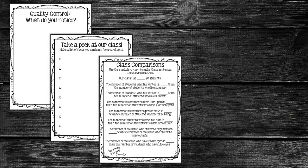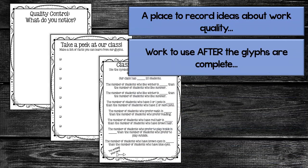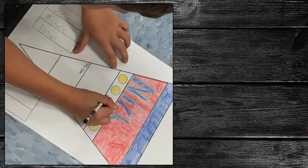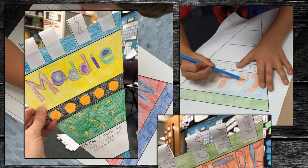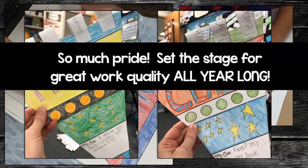After you've completed the project, study the glyphs and collect some class data. Depending on your grade level, you can keep it super simple or push your students' thinking. It is so much fun to watch students work to try to meet those quality standards you establish as a class. It's something you can refer to all year long.